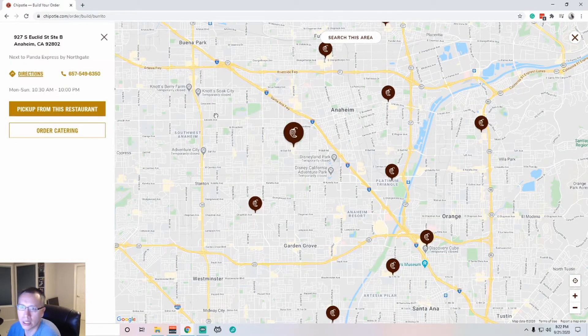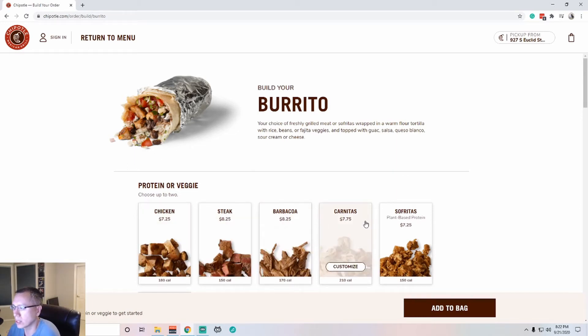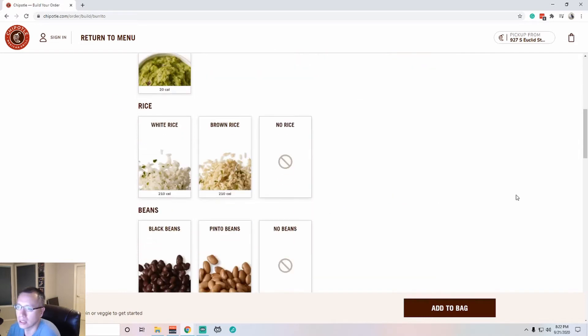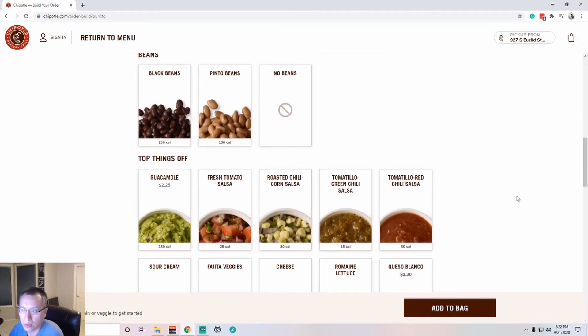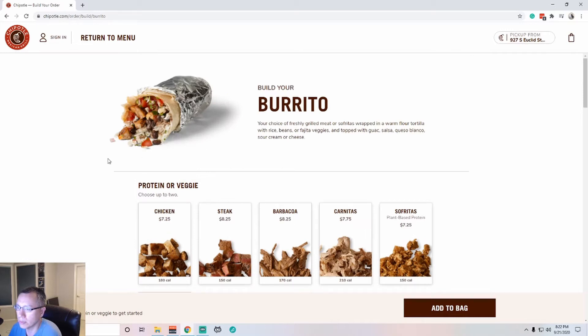This is the closest one. We'll go with that and pick up from this restaurant. So let's take a look — Build your burrito. We have all of our options: chicken, steak, barbacoa, carnitas, sofritas. Chipotle's menu is pretty simple and standardized. There's not a lot of different items and you can kind of mix and match. There are maybe five or six main items and you're just messing with the variation.